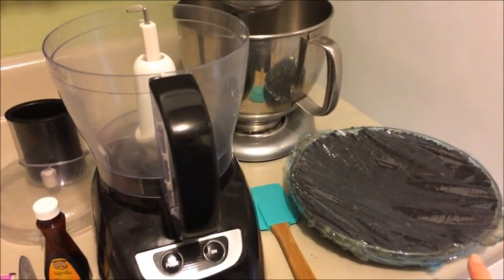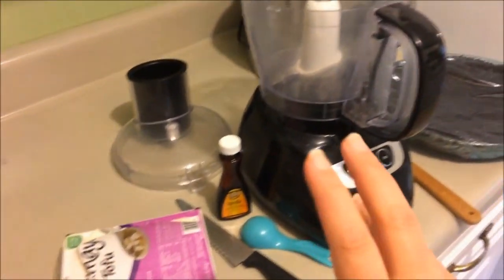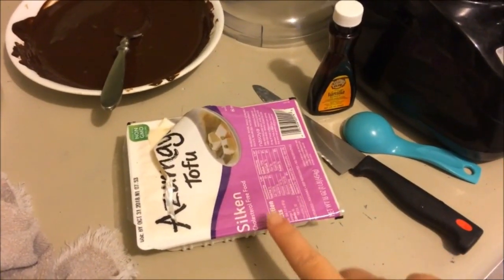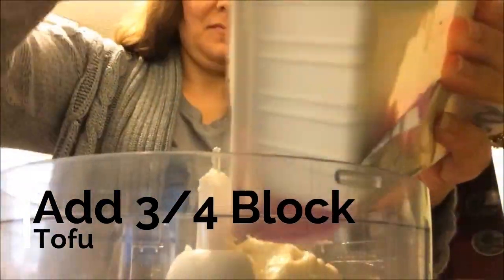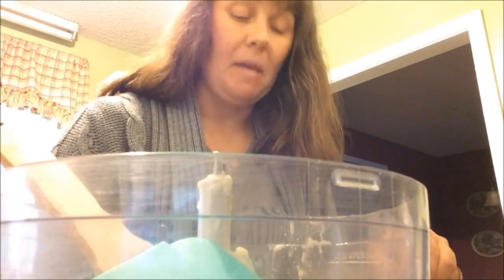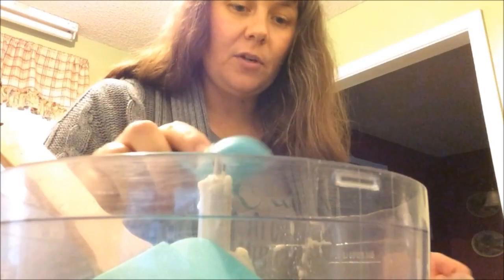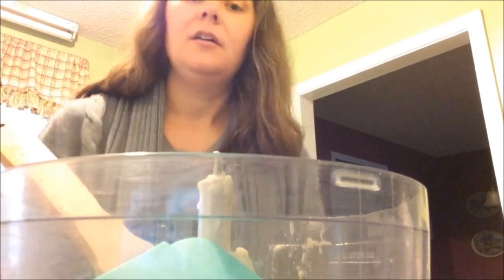I pulled our pie crust out of the fridge. In the food processor I've got some vanilla extract, silken tofu, and brown sugar. The first thing you're going to put in is your silken tofu — you need 12 ounces. This container is 16 ounces so we'll use about three quarters of it. Then three tablespoons of brown sugar — you could also use maple syrup. The sugar is to taste; I used a very dark chocolate, so adjust based on your preference.